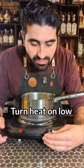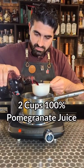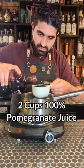Let's make our own grenadine. We're going to need a stovetop for this. Turn the heat on low, then grab two cups of 100% pomegranate juice. You're going to want to get the best stuff that you can find.